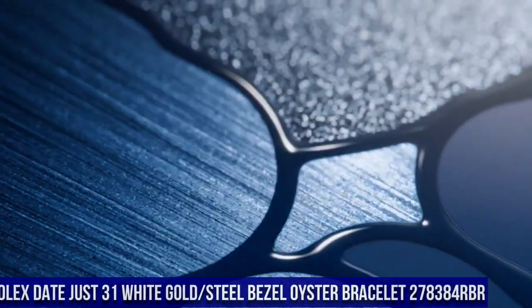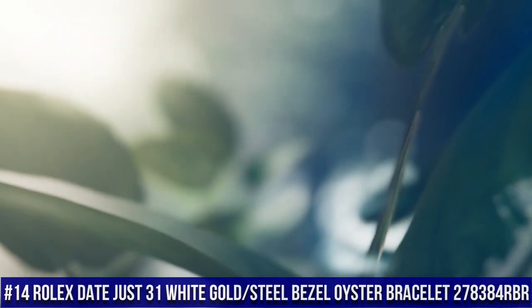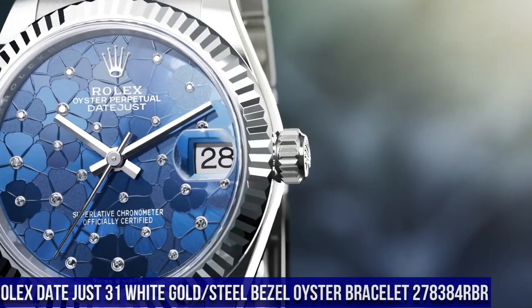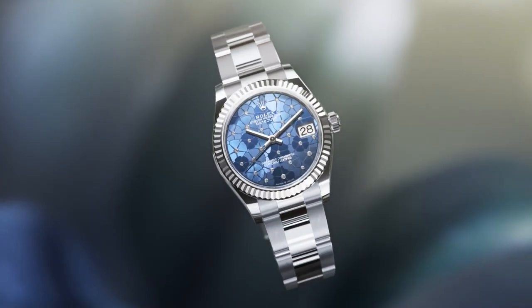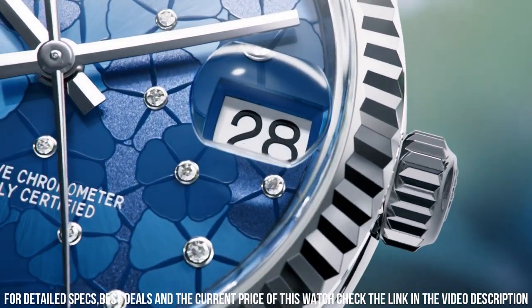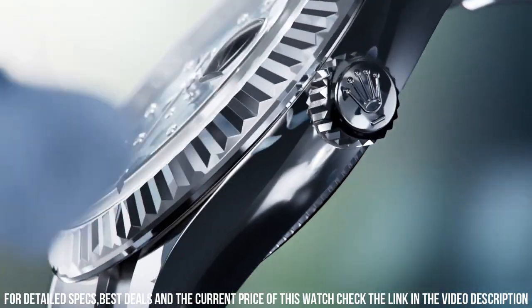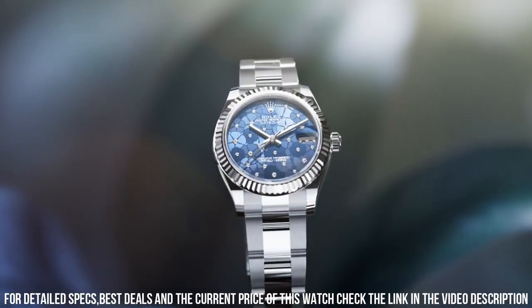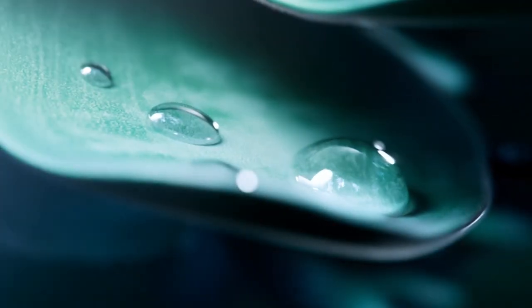Number 14: Rolex Datejust 31 White Gold Steel Bezel Oyster Bracelet, 278384RBR. Crown: screw-down. Bezel: set with diamonds. Movement: automatic. Case back: solid. Material: steel, white gold, diamonds. Case size: 31 millimeters. Case shape: round. Dial type: analog. Date at 3 o'clock. Dial color: blue. Dial markers: diamond. Hands: white gold. Band material: stainless steel. Folding oyster clasp. Bracelet: oyster, heavy new style. Watch style: dress watch. Water resistance: 100 meters, 330 feet.